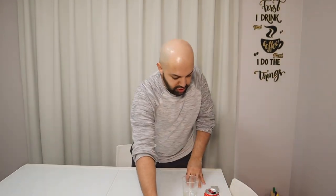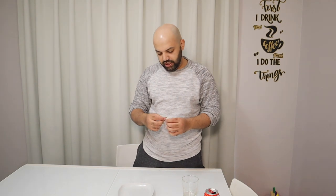Alright guys, with this one we're going to make this little pouch fly. Let's watch the video.